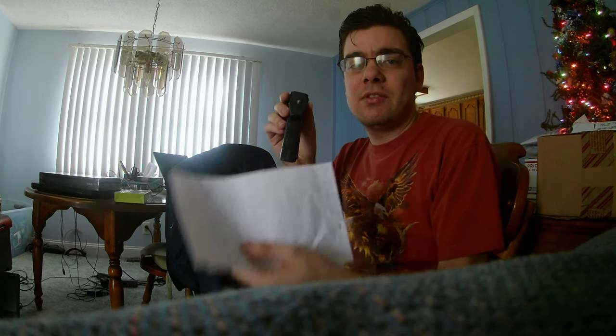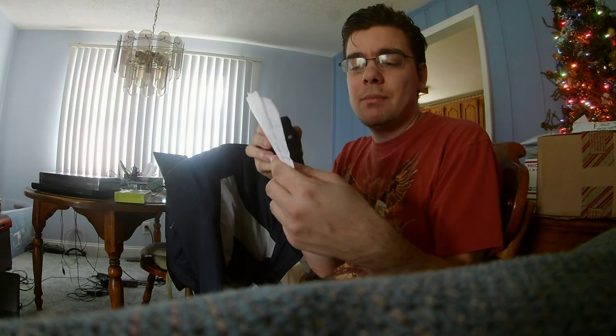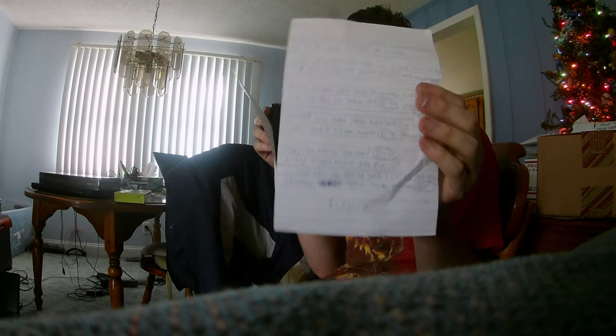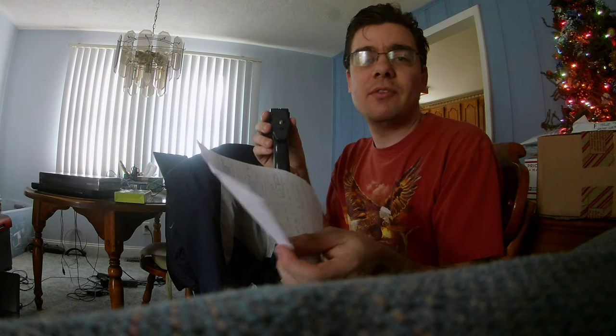I'm very sorry for this mistake. I'm literally writing all these down on a piece of paper and I have them all jumbled on this paper here. I apologize for that.